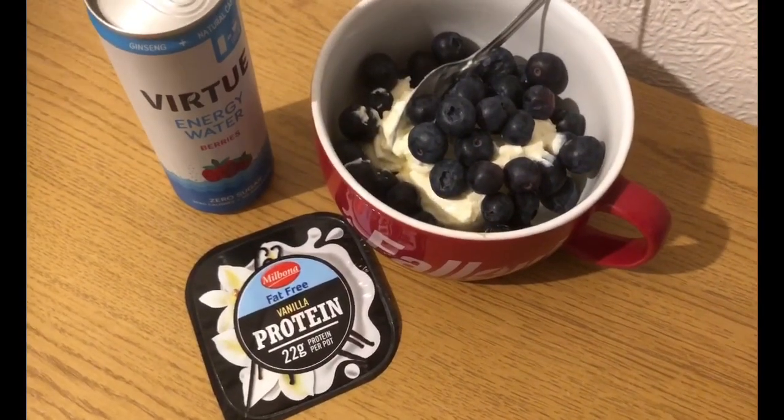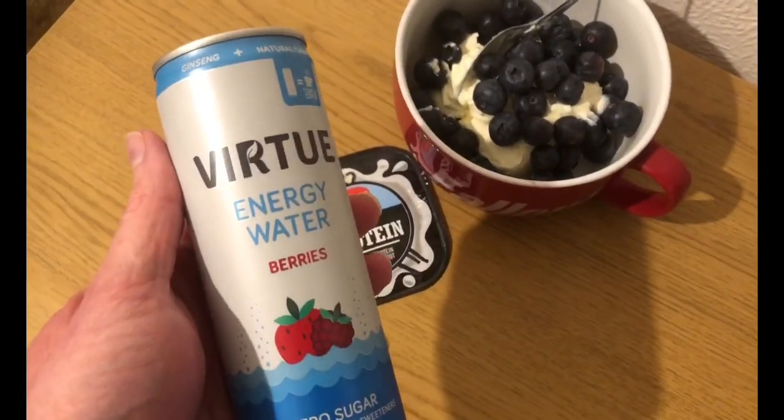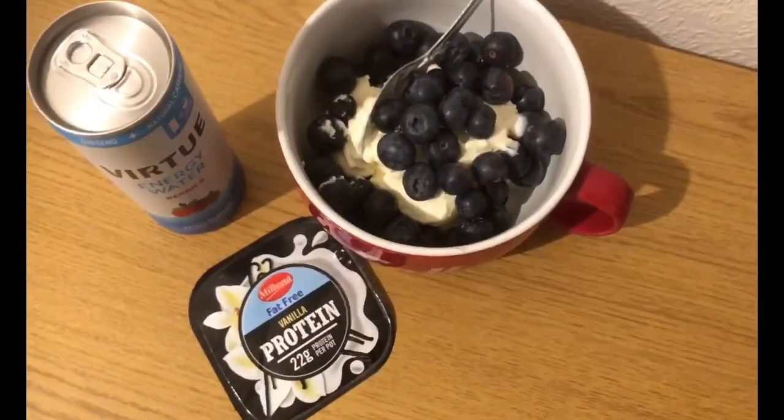My pudding for two smart points: I've got a vanilla protein pot from Lidl for two smart points, a load of blueberries, and I'm trying my last Virtue energy water - it's a berry flavor. I tried the peach one earlier and that was really nice, so I'm going to try the berry one. That's zero smart points, so that is my pudding for two smart points.